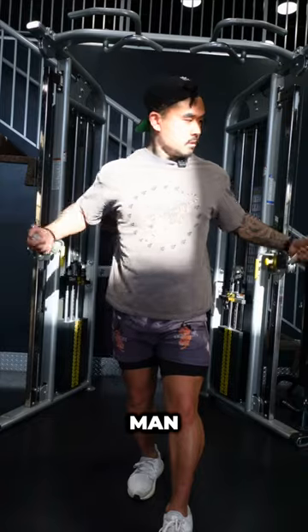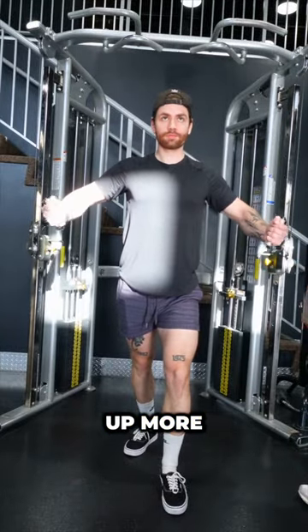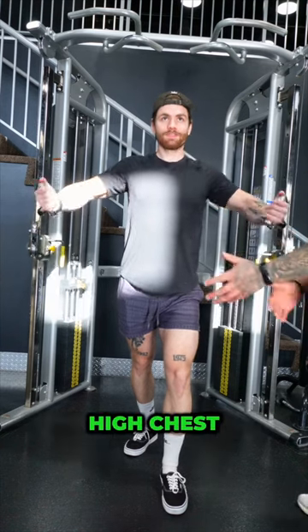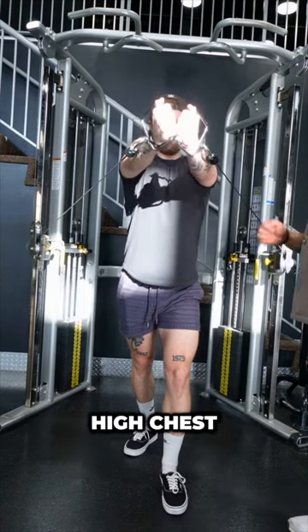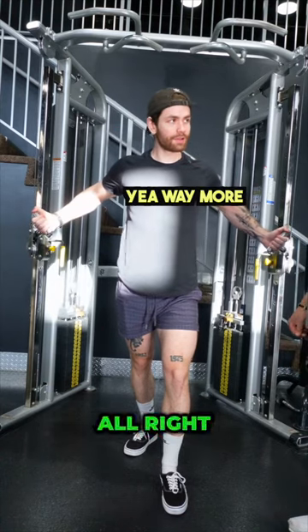I want you to try that out, man. Keep those hands apart a little more, keep your chest up more. Really think about driving your biceps into the side of your chest. Higher chest, higher chest. Feel that more? Yeah, way more. Alright, sick.